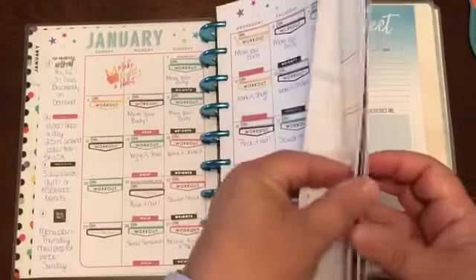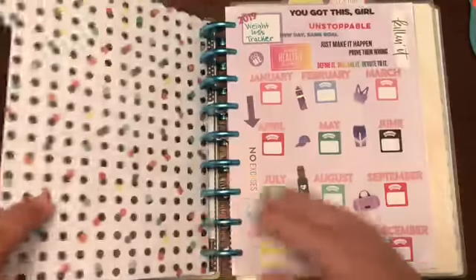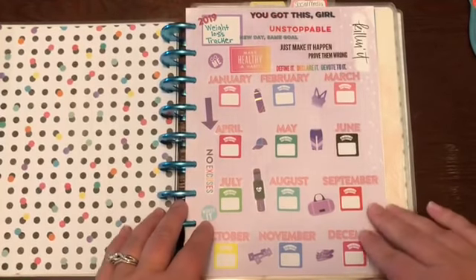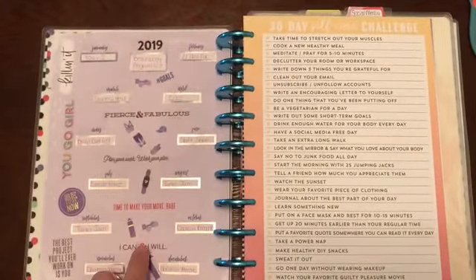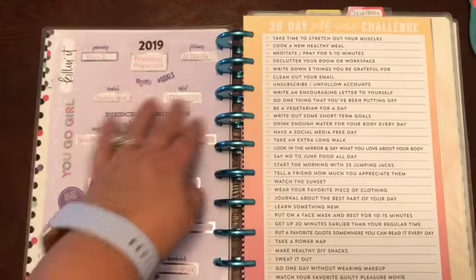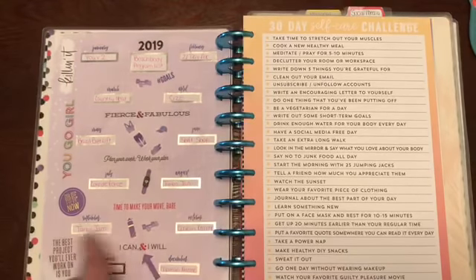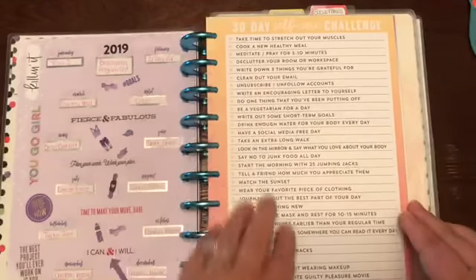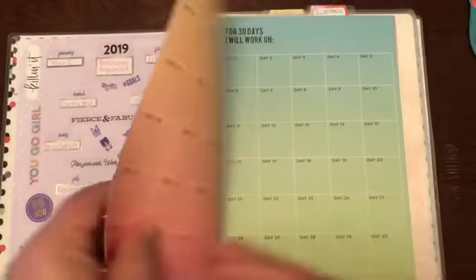I moved the extras in here, including my 2019 weight loss tracker that I made. On the back was my 2019 Beach Body schedule - I'm starting the first of the year doing every program that is one month long. When I finish all of those, there's a two-month program I'll work on. I also moved all the extras from the Health Hero planner - the 30-day self-care challenge, all the challenge pages, and the reflection pages.